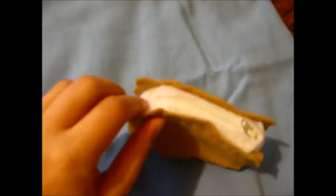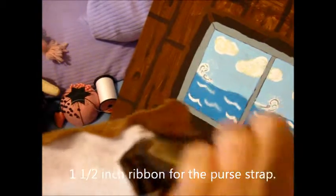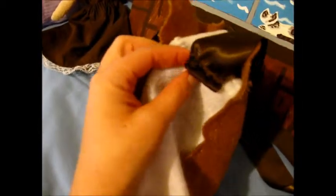Now for the purse strap. A smart person would use purse loops on the outside and put the ribbon around it, but I don't have any of those, so I'm just going to sew the ribbon on the outside. I used a one and a half inch ribbon for the strap. When I sewed the strap on the first time, it kind of was weak, so I actually had to sew it on a bunch more times. Make sure when you put the strap on to sew it on multiple times and get a really good hold so it does not come off. Or, just use purse loops — because really, that would be better.